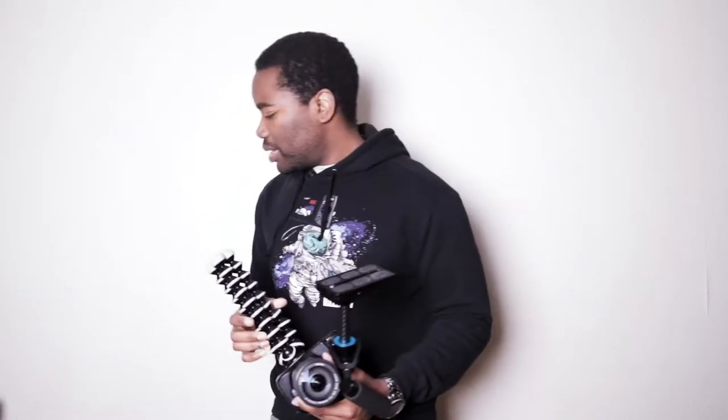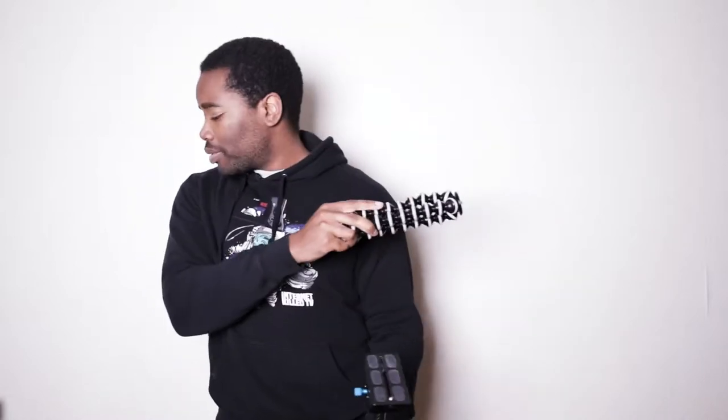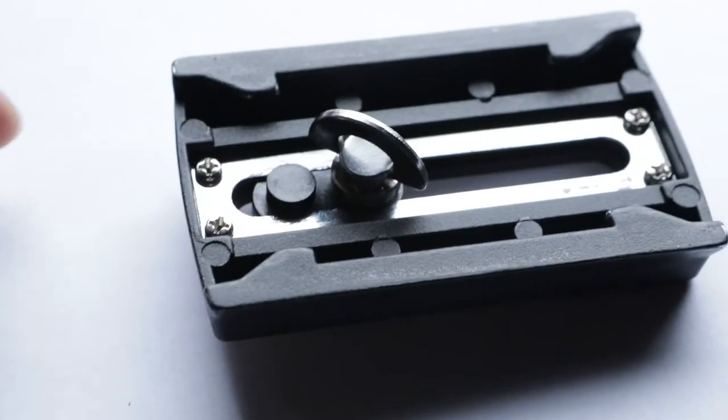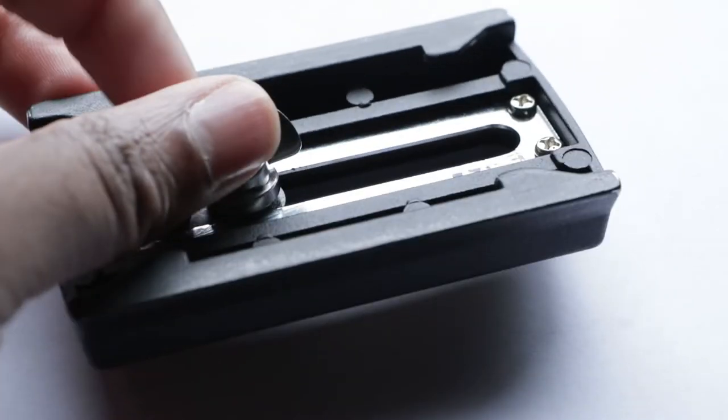We're going to balance my 60D on it. Is this darkness over here bothering you? It's kind of bothering me. Let me get a second light. Okay, so the 60D is on here. That is something I wish was different — maybe I can get a shot of how this tripod is — but I wish there was a little wing nut here so you could just tighten it with your hand and not a screwdriver.